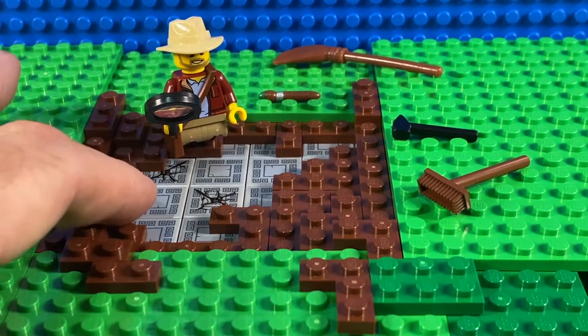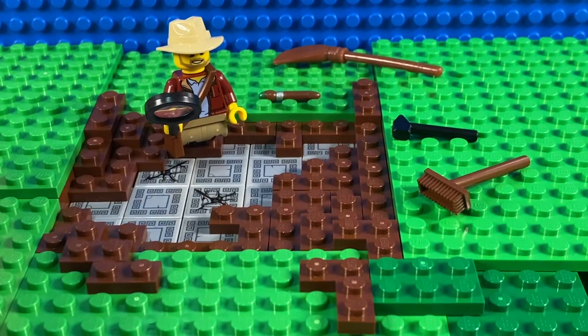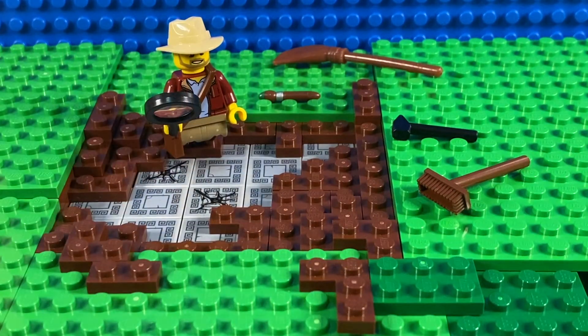It doesn't look very Roman to me. The actual pattern on each tile is quite Roman, but the layout wouldn't be something that they would have on the floor of a Roman villa or something like that. Let me know in the comments what you think — is this a good way to go, or should I do it another way? Any other ideas of what I could put in an archaeological dig site for this guy to discover beneath the surface would be great. And of course if you've liked this video please do give it a thumbs up and do subscribe for more LEGO videos. See you guys!